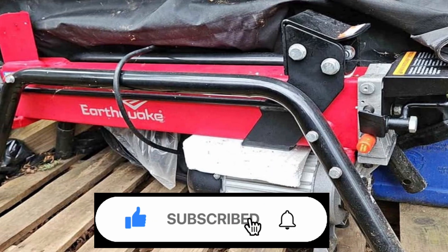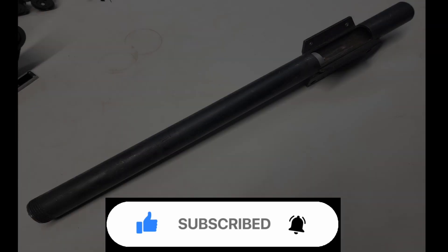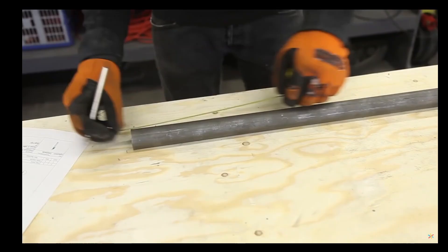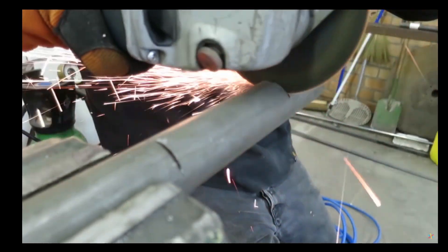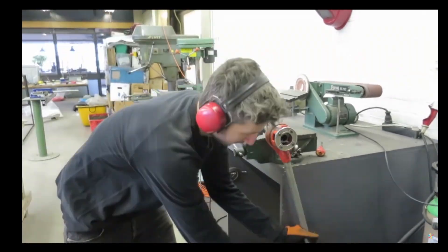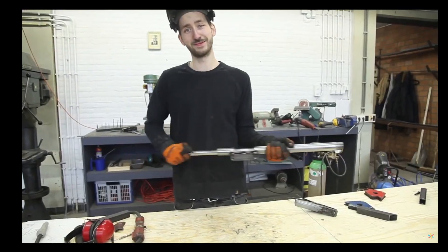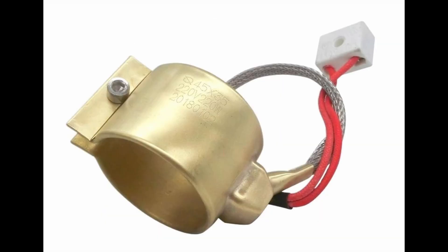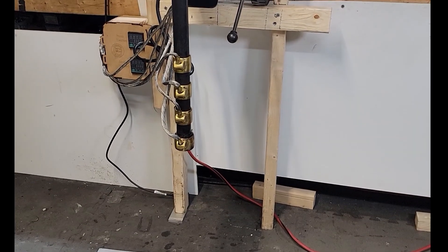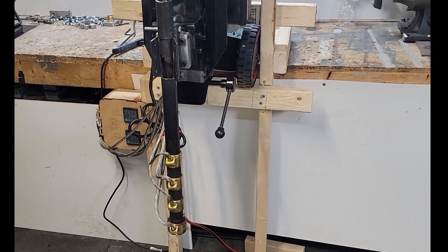I began the project by searching for a used 5-ton log splitter. I then went ahead and ordered the Precious Plastics injection barrel from their bazaar. Remember that you could also make the barrel yourself depending on your preference, or purchase these items separately from Amazon and eBay and assemble them yourself. I attached the barrel via an adapter to the existing four holes on the log splitter, and used two U-bolts and aluminum plates to secure the plunger side.